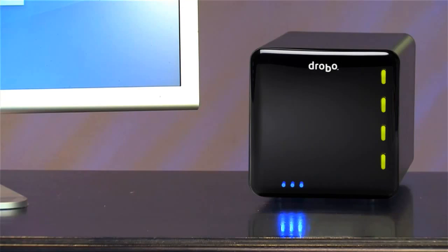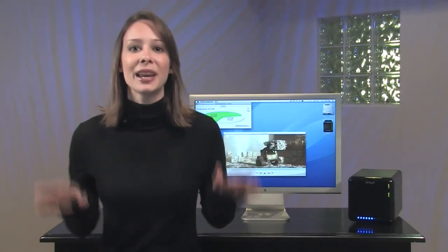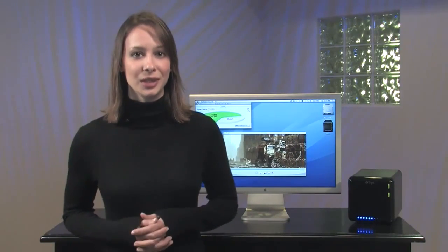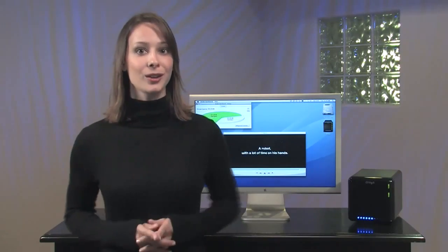Hey, I'm Kali Lewis and this is my friend Drobo. Drobo's abilities to keep your data safe yet expand at any time make it totally unique. In this video, I'm going to show you exactly what Drobo can do for you.